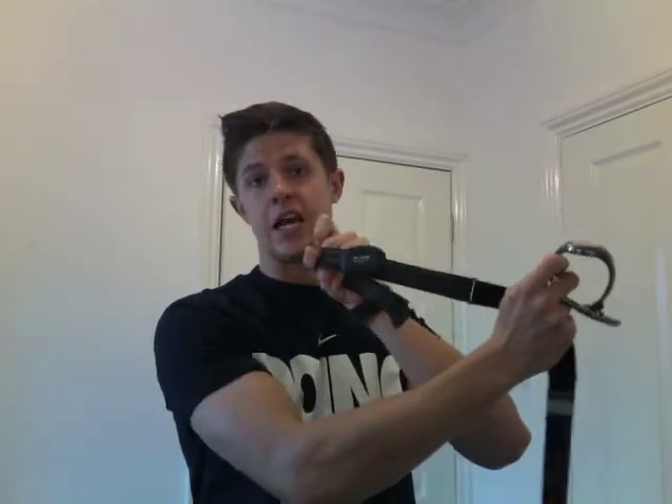Alternatively, the best way that I can recommend for you to increase your accountability and know exactly where you're at with every training session is to invest in one of these — a heart rate strap and a heart rate watch.